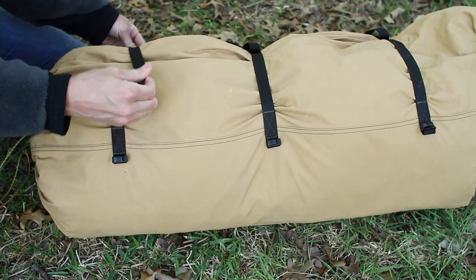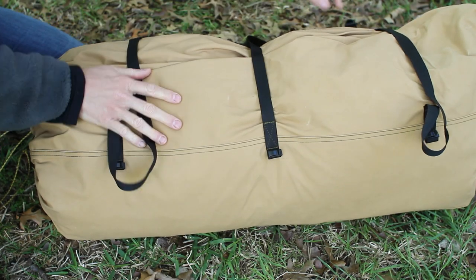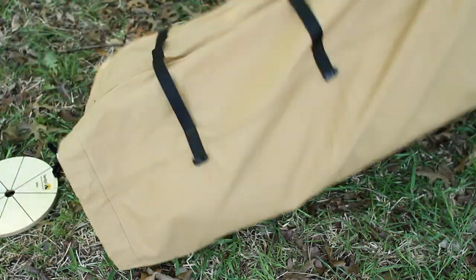In this video, I'll be setting up a Tent TP Sapphire 9 CP. One of the first questions I had was, if you bought an inner tent like I did, do you need to set it up first? And the answer is no.